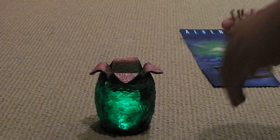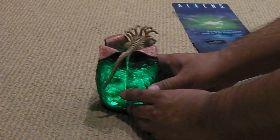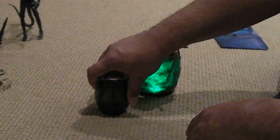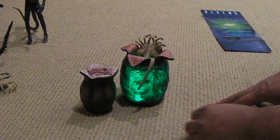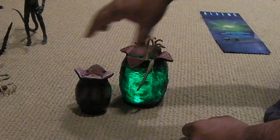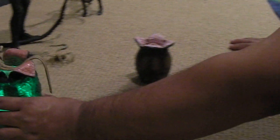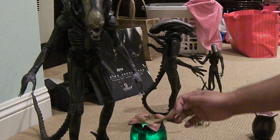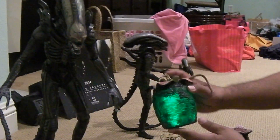So really cool. You're probably wondering about the scale of this thing. Somebody asked me about it because they were thinking it might fit really nicely with their 1/6 scale figures. I have a 1/6 scale alien egg here from the Dallas and Kane set by Hot Toys, and as you can see the scale is quite different. This is 1/6 scale, so I would guess this is more in the 1/4 scale. I would say this is more of a 1/4 scale egg.